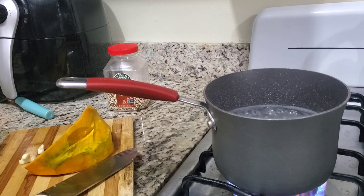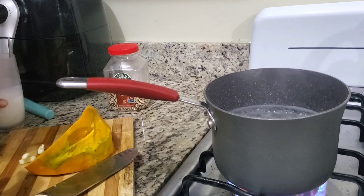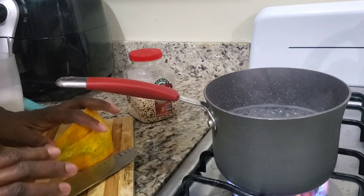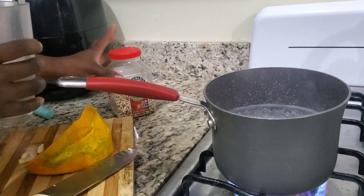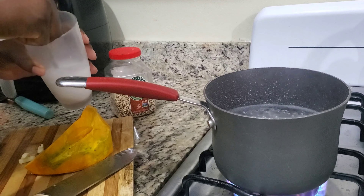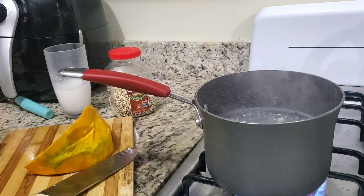Hey guys, welcome back to another short but healthy video. Today I'm cooking quinoa with pumpkin and coconut milk. I know many people process it differently, but I'm going to show you how I do it to make it very enjoyable. Here I put my water to boil and I'm adding a piece of garlic — garlic gives you a great flavor.